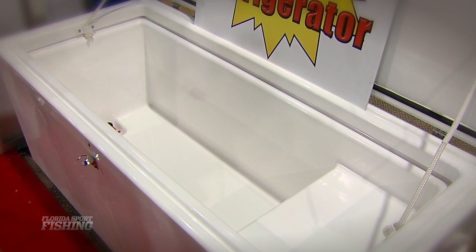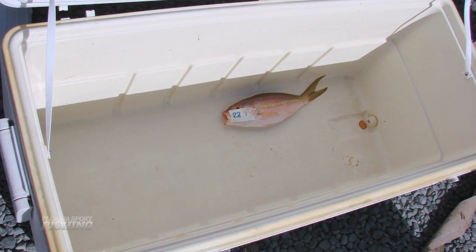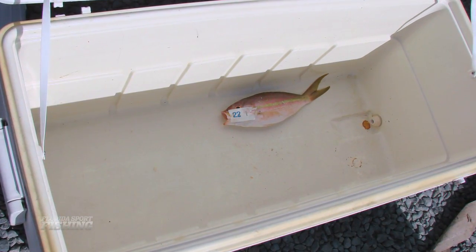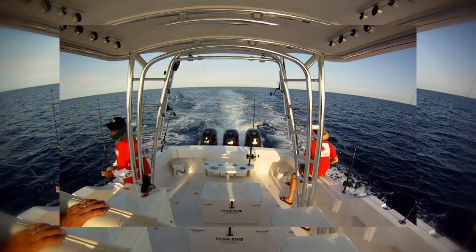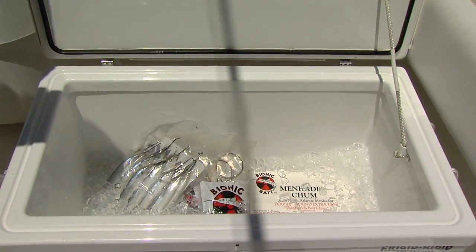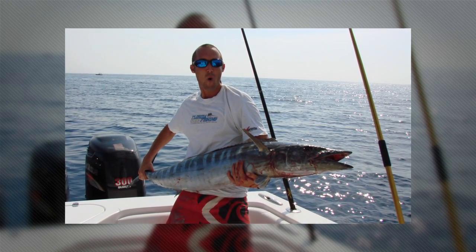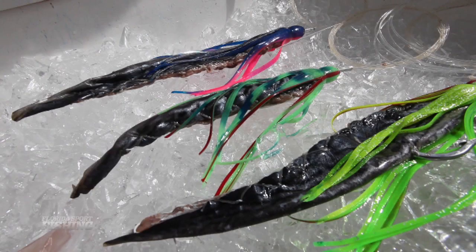Capacity must also be considered, as there is no need to bring along a 150-quart cooler if yellowtail snapper are the target. On the flip side, when heading over the horizon for a weekend of Wahoo trolling, a high-capacity cooler capable of keeping plenty of Ballyhoo fresh and a dozen quality fish well iced is the right tool for the job.